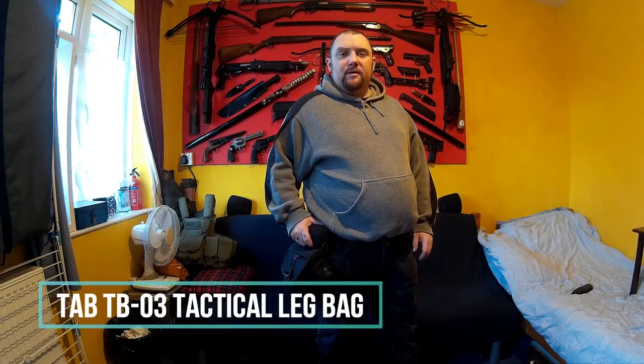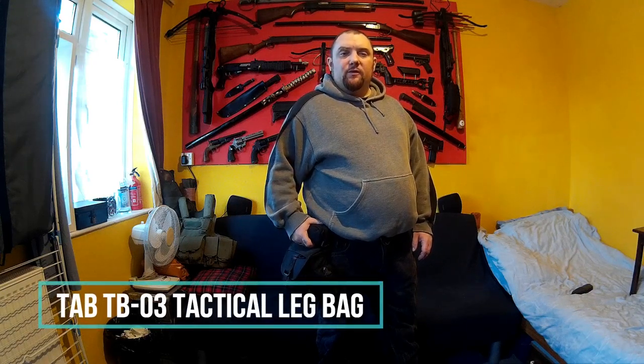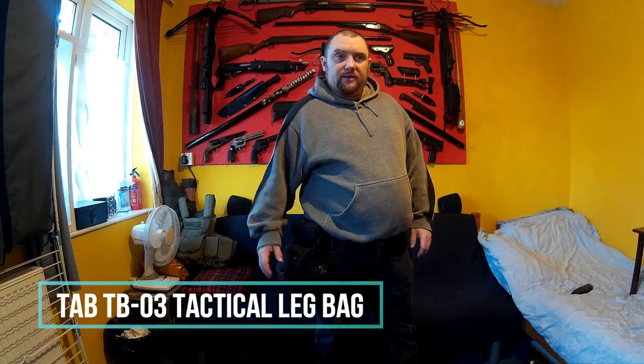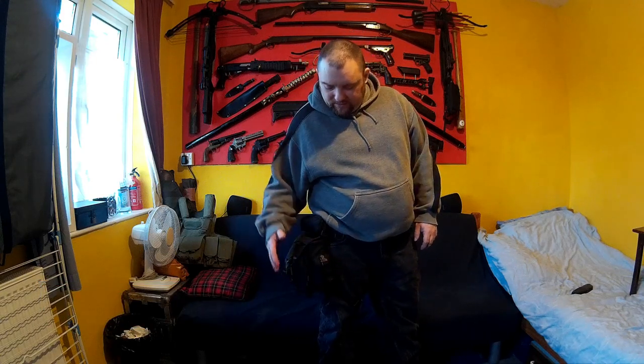TAB TB03 Tactical Leg Bag. Wembrolector here. Thought I'd do a video on this TAB TB03 Tactical Leg Bag that I got recently from Gearbest. I'll do a little demo of it so you can see me wearing it, then I'll do a proper tabletop review.